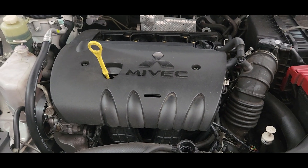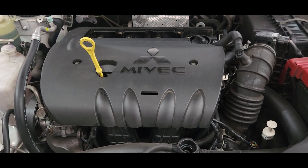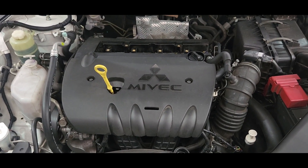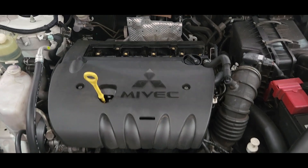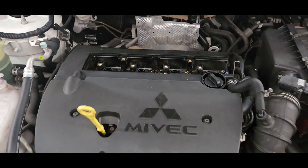So this is the problem with this engine. It may have an internal fault in the head gasket. You would need to either replace the head gasket or replace the whole motor. That's the end of the video — thanks for watching, see you in the next one.